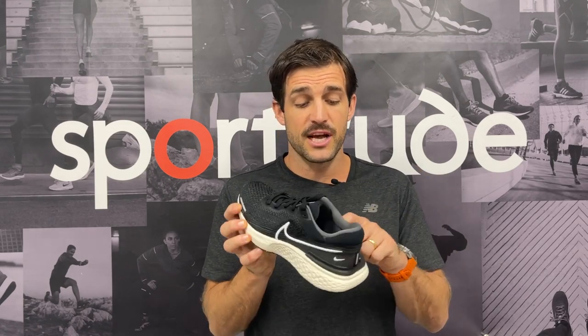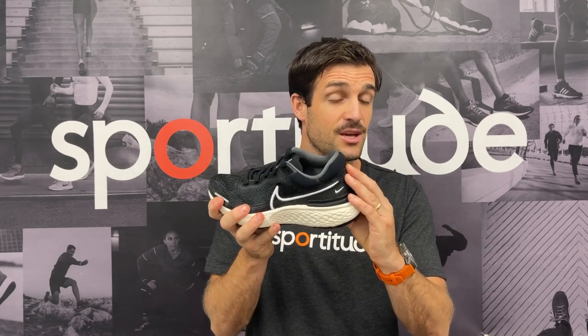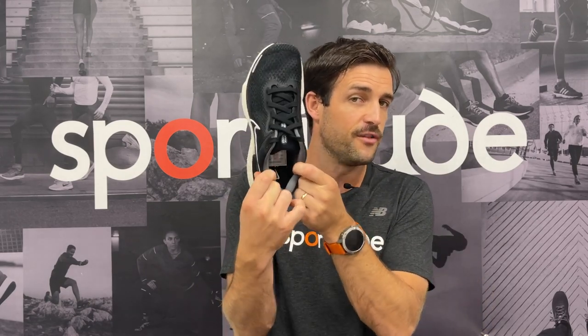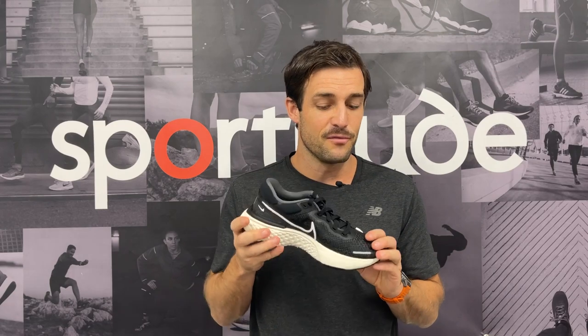Coming back to the heel counter — as touched on, it has that little plastic system sitting on top of the midsole, but there is also an internal heel counter in play. So not only do you get protection around the lower border of your heel, you get plenty of protection up the walls of your heel with that internal heel counter. The collar foam on the inside is dialed in just right — not overdone, just enough to get a nice secure fit at the back of the heel while providing the comfort you need. There is also an additional eyelet at the back for those who prefer to run with a heel lock lacing system.